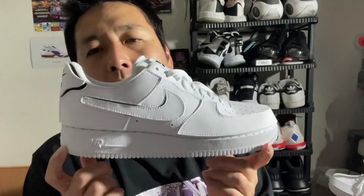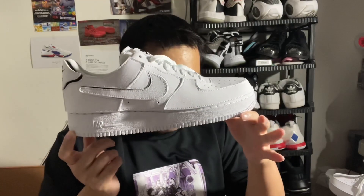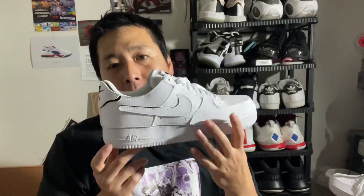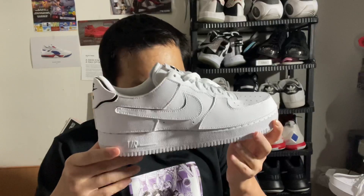Hi, this is Sherry with a review of a seemingly ordinary Air Force One, but this is something unique. It's the Air Force One of One — as in it's the only one, one out of the only one out there because it's DIY, it's customizable. It's called the Cosmic Clay Custom DIY.